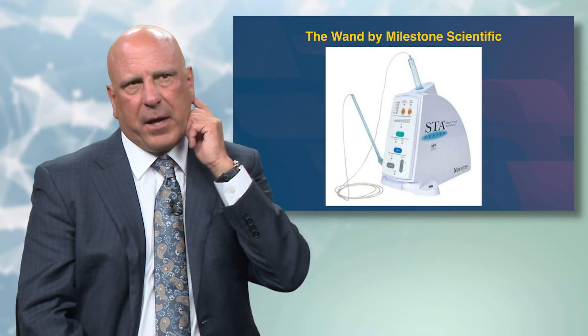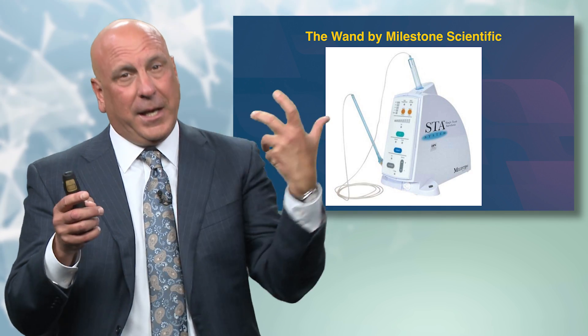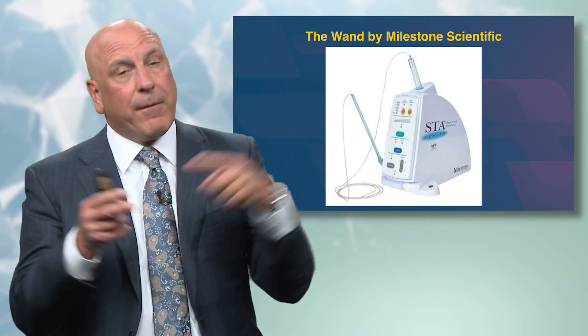I was really focused on giving painless injections long before there were Yelp reviews of dentists. The Wand by Milestone Scientific basically forces you to give a slower injection. I don't have the fortitude to give three separate injections on a patient, and that's become my technique for not missing blocks. Being able to give three cartridges of 2% lidocaine with 1:100,000 epi with only one needle penetration is certainly a patient-friendly strategy.